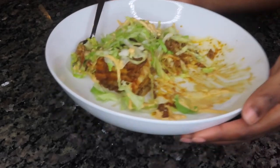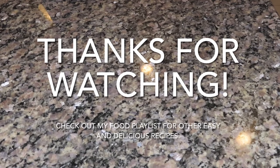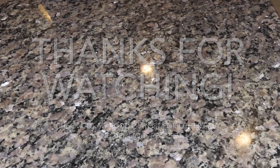I hope you enjoyed this video. Let me know what you think in the comments below. If you did enjoy it, make sure you give me a thumbs up and share with a friend. If you try this recipe, I hope you thoroughly enjoy it. I love you guys and I will see y'all on the next one. Bye!